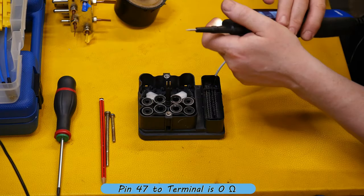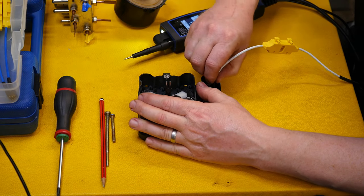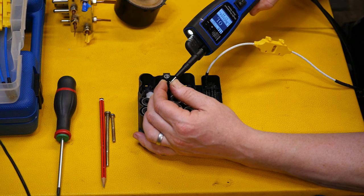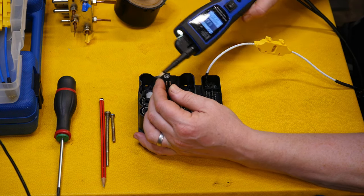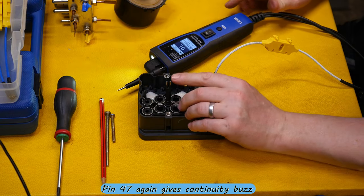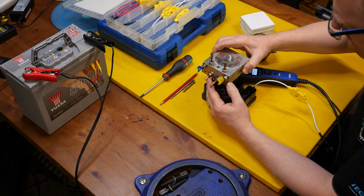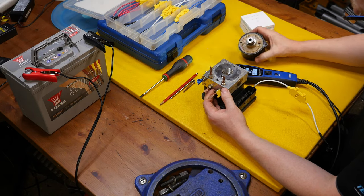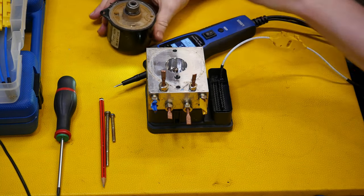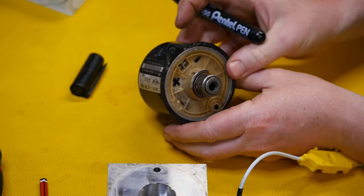Now I can use the same meter and find out which of those two probes going to the pump motor is negative — and it appears to be that one. I'll check the other connector; in theory I should get a continuity beep again, but I actually don't. So we go back to the other one — pin 47 seems to be negative. I'm working out exactly which is the connector on the motor, and I'll mark it so I don't forget: that's negative and that's positive.